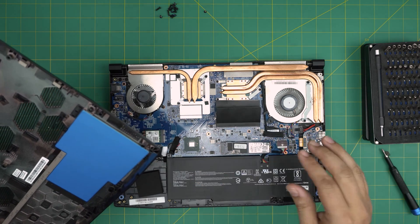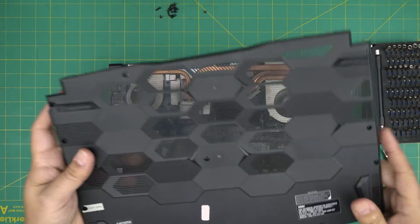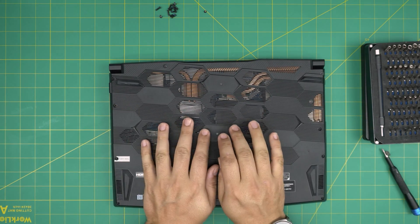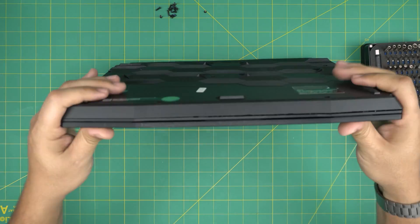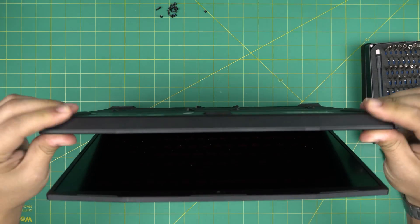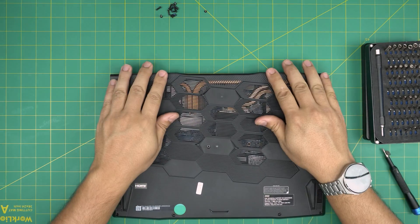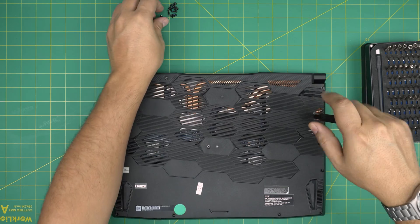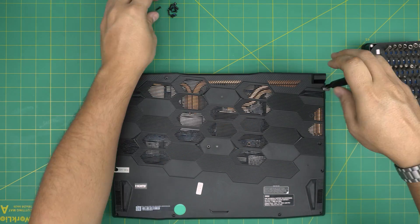Now let's reassemble. If you disconnected the battery, plug it back in. Grab the bottom cover, scoop it in from the back side first, then bring it down and push down the corners until you hear clicking sounds. If you see any gaps, just pinch them together and they'll snap into place. Finally, put the small screw back by the heat sink first, then screw in the rest.